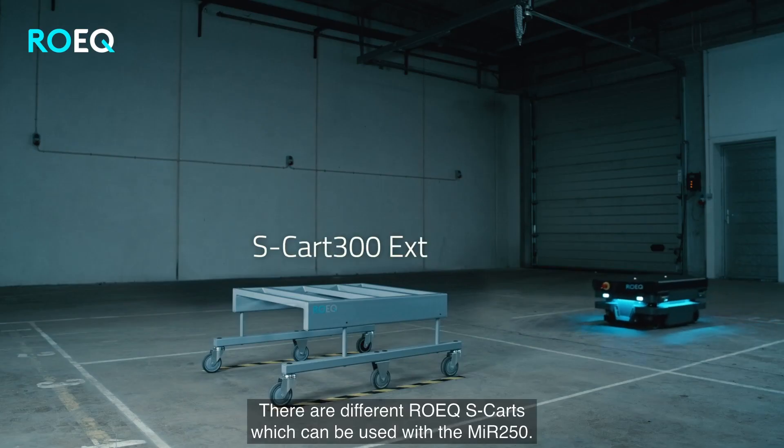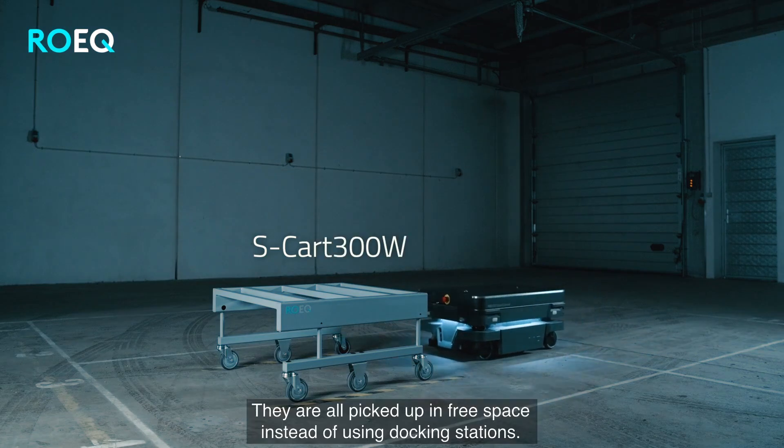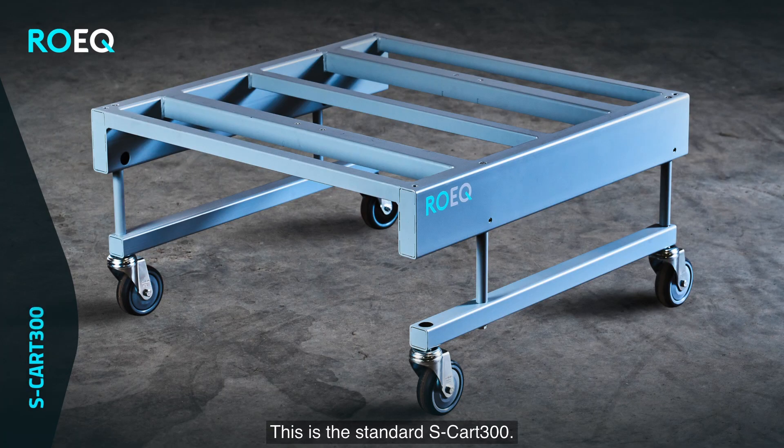There are different ROIC S-Cards which can be used with the MiR 250. They are all picked up in free space instead of using docking stations. This is the standard S-Card 300.